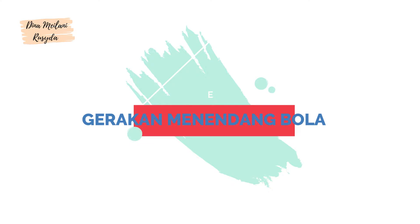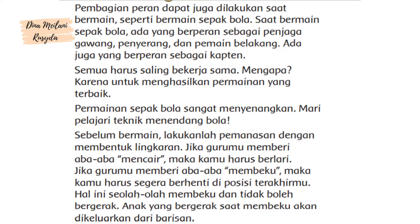Gerakan Menendang Bola. Pembagian peran dapat dilakukan saat bermain, seperti bermain sepak bola.